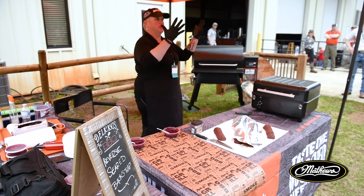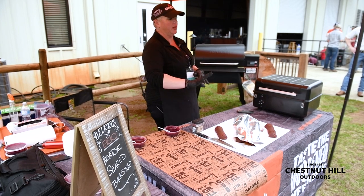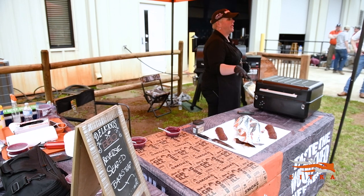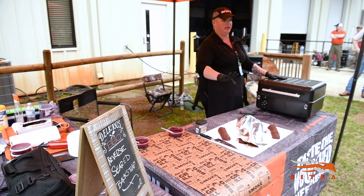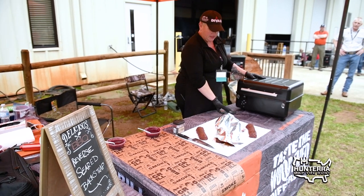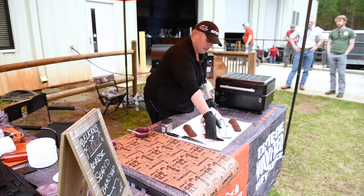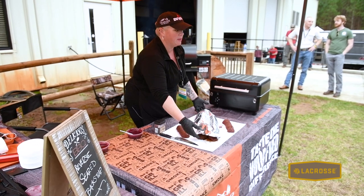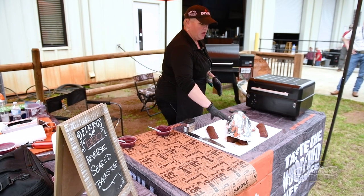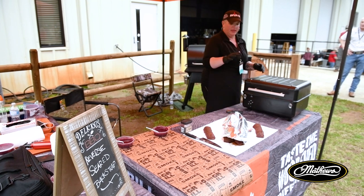We just finished cooking these four back straps — very different sizes. These back straps were taken between 120 and 125 degrees; they're going to raise up as we're talking and resting, about another three degrees. The big ones I pulled off first are tented here — they're in the rest period right now. When I say tenting, they're open on each end. We don't want to close this up because it's going to steam and get a little soft. The little ones that just came off, we're going to cover them up in a minute.